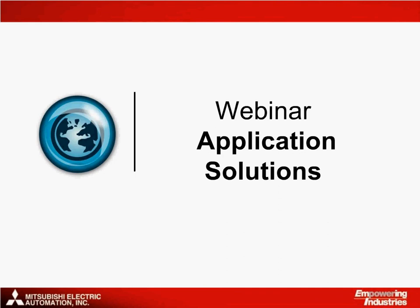This brings me to the end of the presentation. Thank you all for your attention. See you next time!